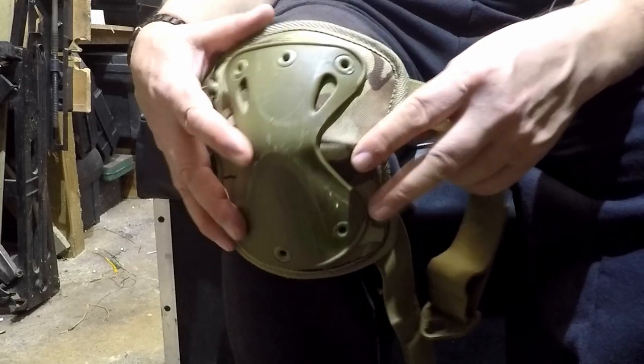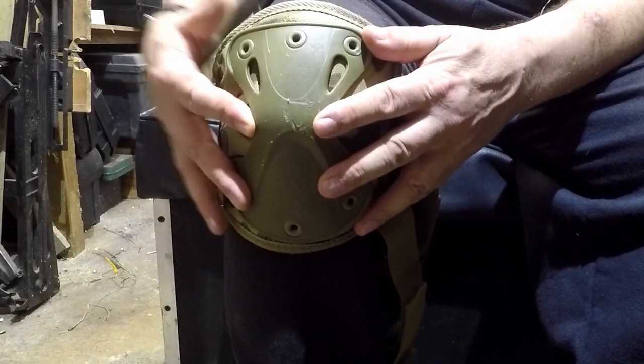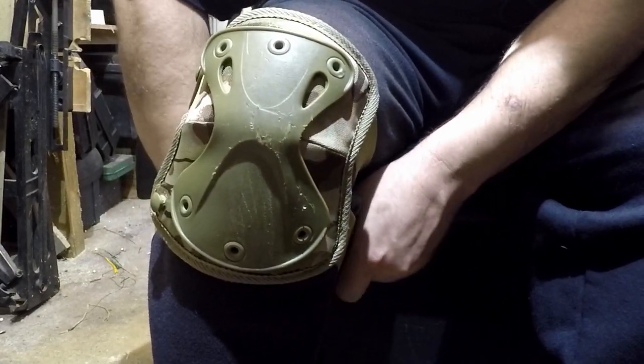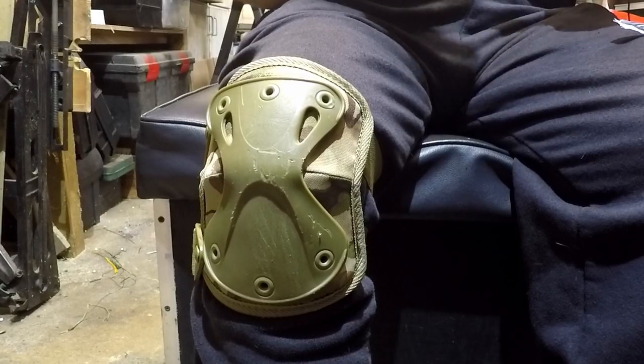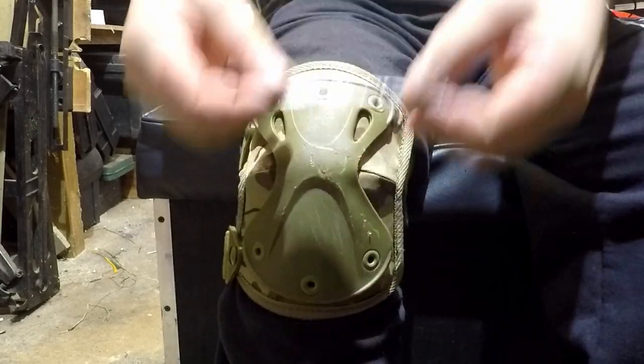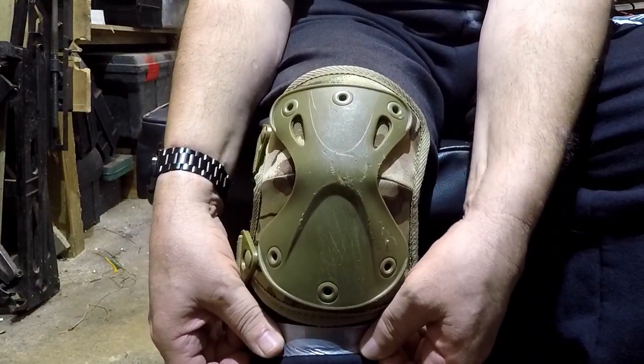Once they've done that, you're going to put your knee pad on, but position it on your leg as you would have it when kneeling down. Whilst that's in place, do your straps up how you would normally use them. Then get a bit of gaffer tape — or duct tape, however you want to call it — and put it parallel with the bottom of your knee pad and stick it into place.